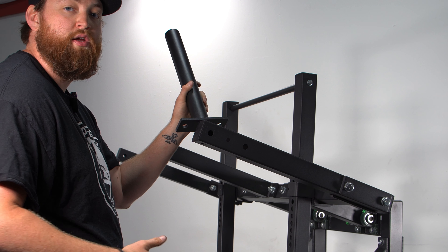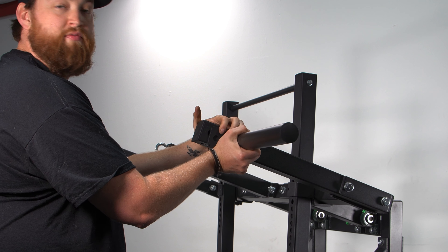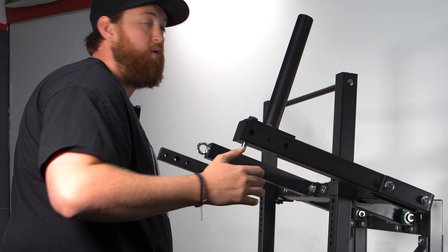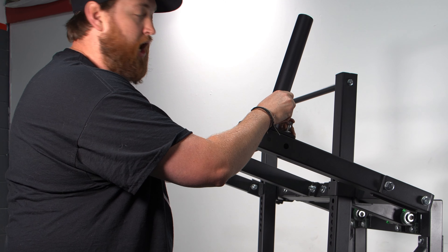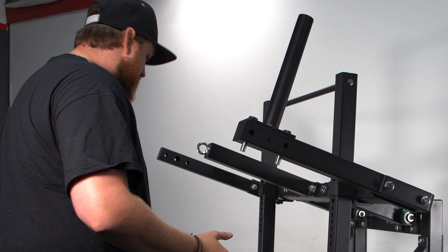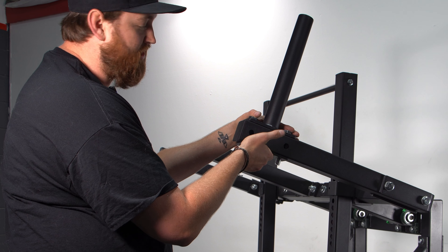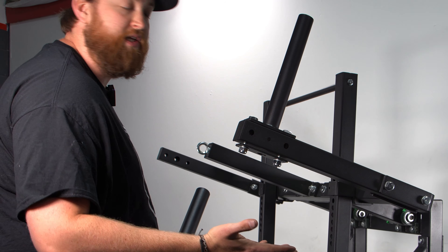Now you have a big decision to make: do you want the plate peg holder on the top or on the side? You can choose during assembly. We're going to be using bolt number two again. I prefer to go on top, and then this plate goes on the bottom — it's the only plate that comes with it, one for each side — and then you can tighten it down.